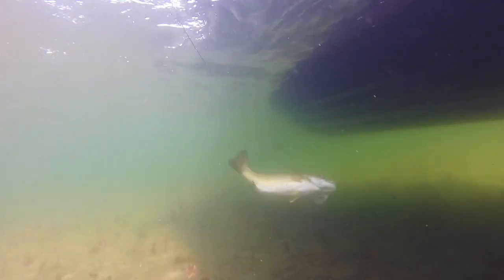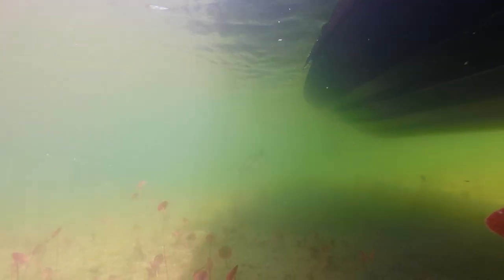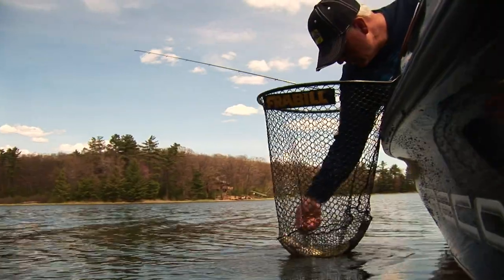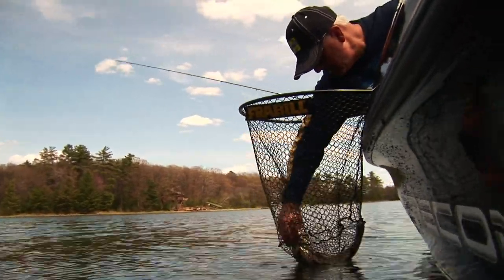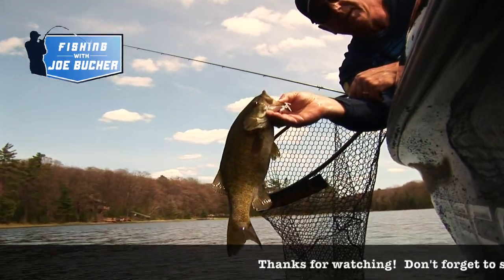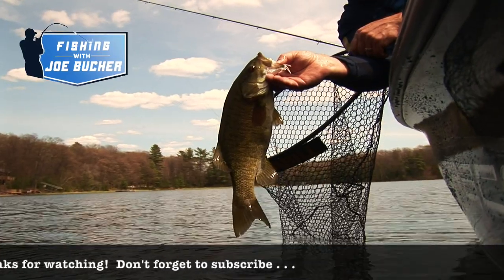That swim stalker gets them. Don't forget — use a good grub. That's a seismic grub, chartreuse sparkle. And the trailer hook: if they're striking short, go to the trailer hook. Let's put a net on him here. There we go — that was fun. This swim jigging for these cruisers does work. I love it. I'm going to go catch some more. We'll be right back.